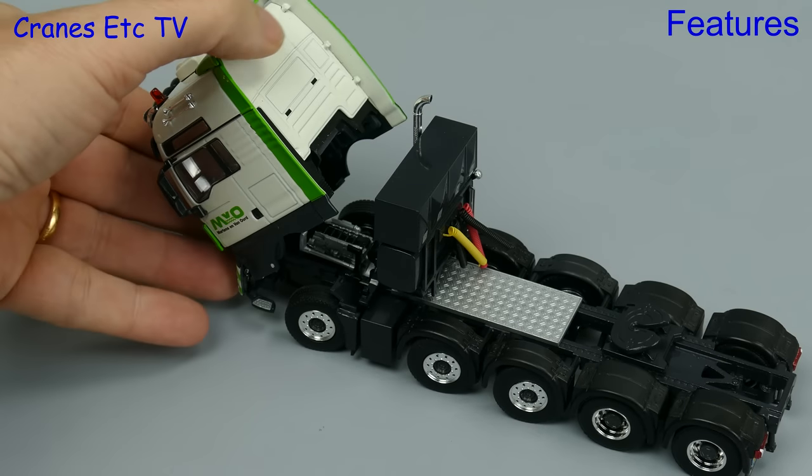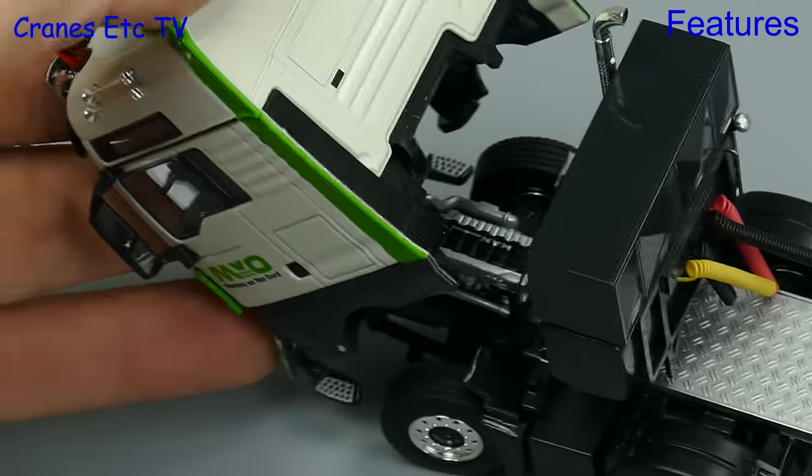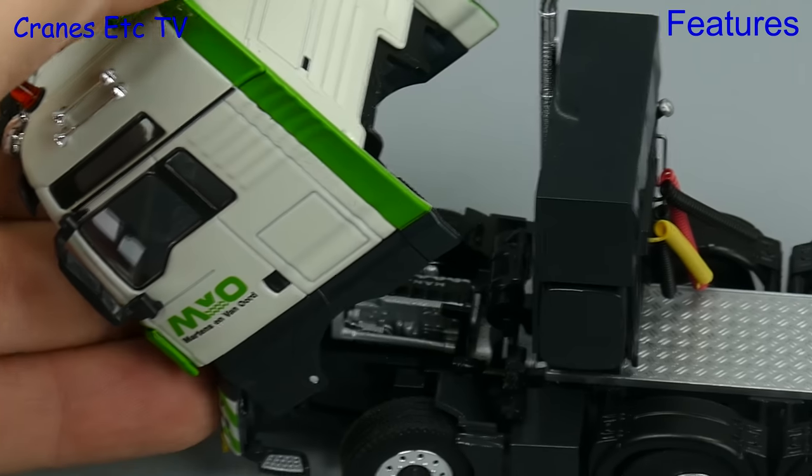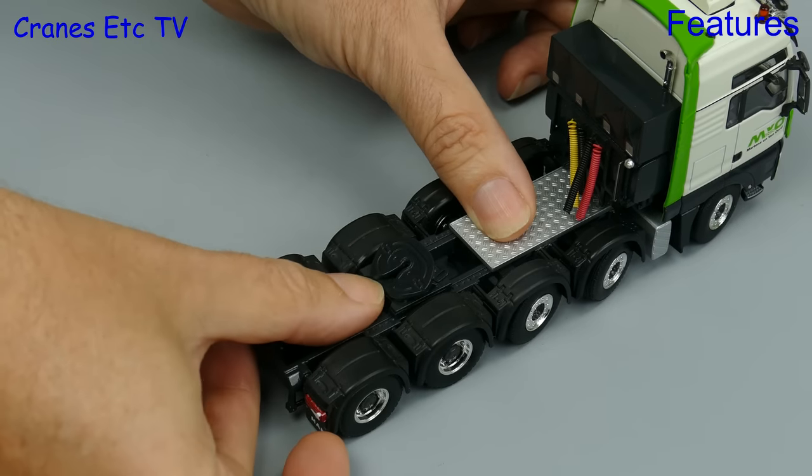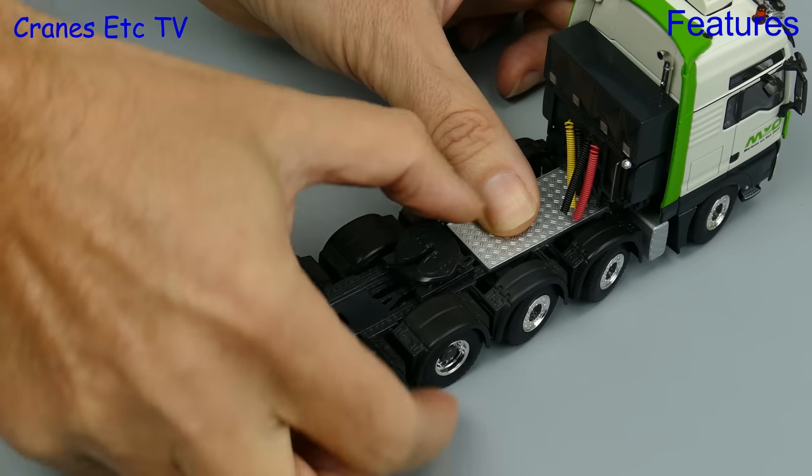On this model the tilting cab works well and it poses in a tilted position, and there is a detailed engine marked MAN that is worth a look. Another feature on the tractor is that you can adjust the position of the fifth wheel longitudinally.